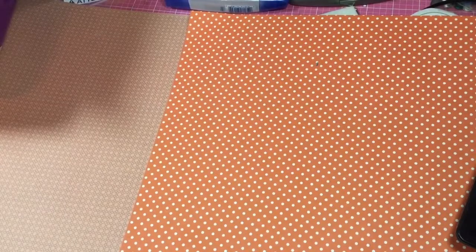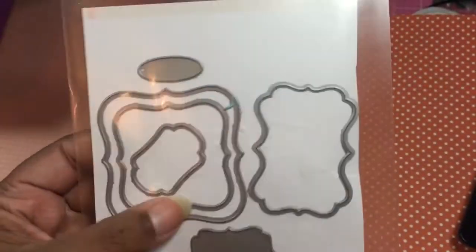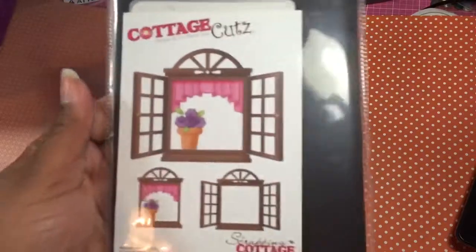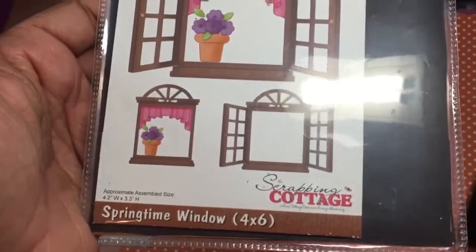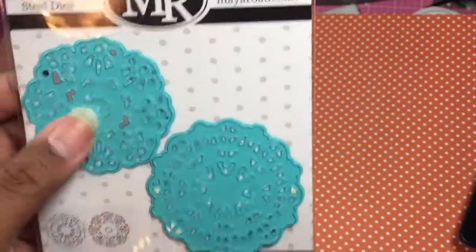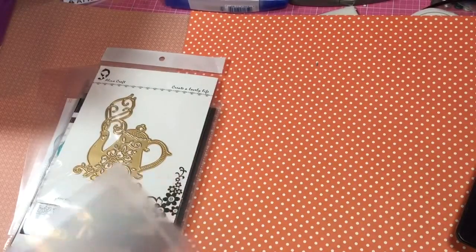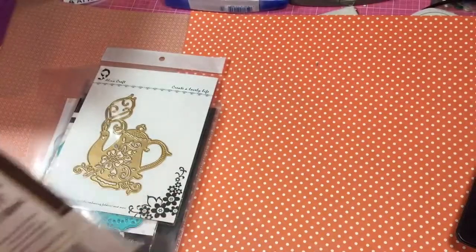These are the dies I did use. This is an Echo Park die, and I cut out all these pieces for my journal. This Cottage Cuts — this is another Cottage Cuts springtime window, and it cuts out all these pieces. These are my road doily dies, also really cute — you could use them for snowflakes, but I used them as mini doilies. I used this AliExpress teapot die. And I used this die set with cows, horses, pigs, chickens, ducks, and there's a goat. I have a safari one too, but I didn't use that one.